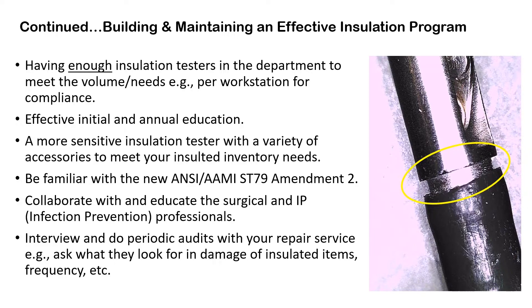To continue: having enough insulation testers per workstation is needed for compliance. You have to have effective initial and annual education — meaning not just an in-service. You need to know the anatomy of the insulation tester, what a damaged accessory looks like, and whether it can be fixed or replaced. Look at a more sensitive insulation tester — insulation testers are a lot like cars, ranging from a Toyota all the way to a Tesla, including in price. But remember, you can't put a price on quality. Be familiar with the ANSI/AAMI ST79 Amendment 2, and collaborate with and educate your surgical and infection prevention teams to build a better, effective insulation testing program.